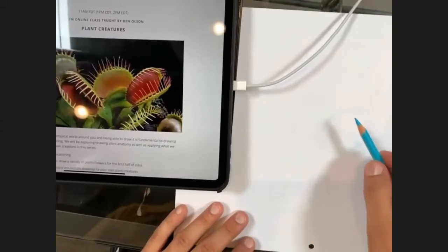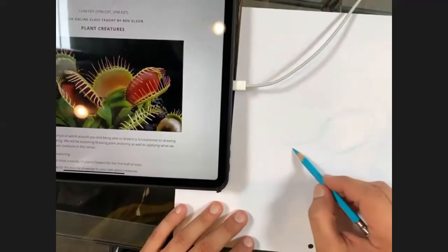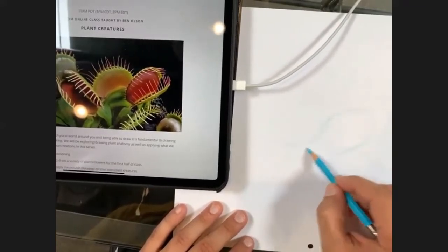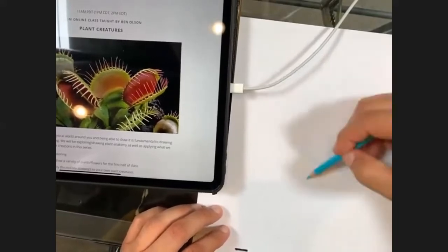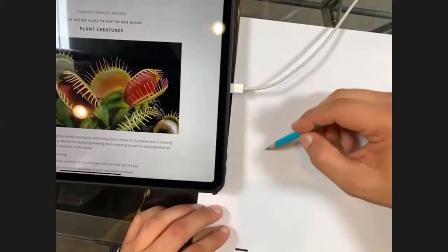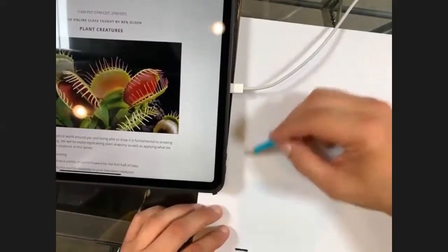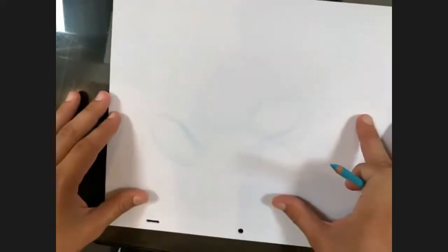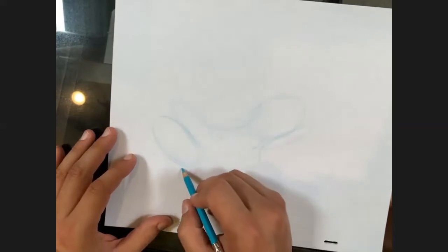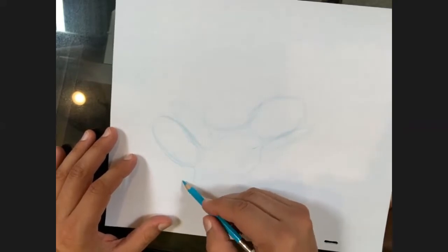I'm just going to sketch real light to start. Notice when I'm sketching - if you're newer to the Chuck Jones In Your Homes program, when sketching we're usually keeping things fairly light and loose. We like to keep things pretty light and loose as we draw, then we'll go back in later and darken in our final lines.